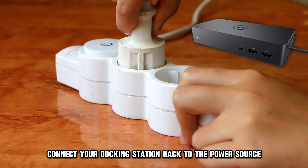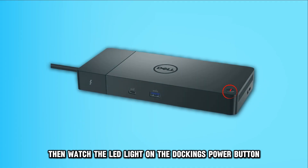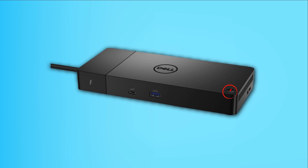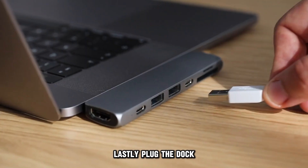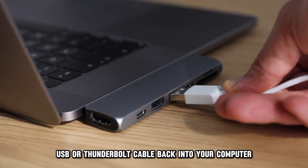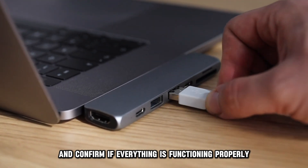After that, connect your docking station back to the power source. Then watch the LED light on the docking's power button to verify if it blinks three times. If it does, your docking station is working correctly. Lastly, plug the dock USB-C or Thunderbolt cable back into your computer and confirm if everything is functioning properly.